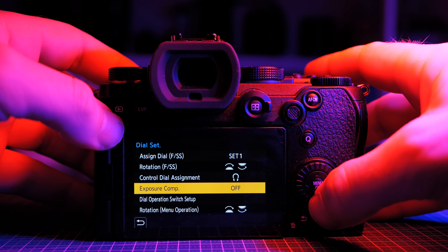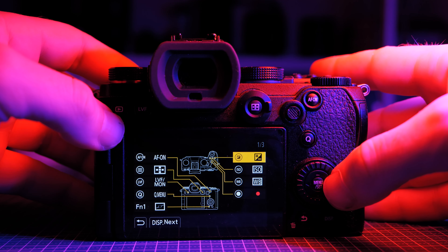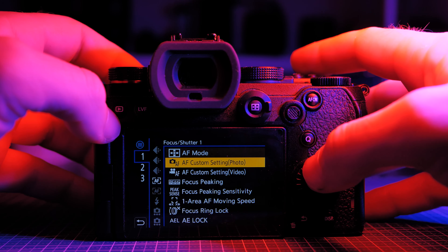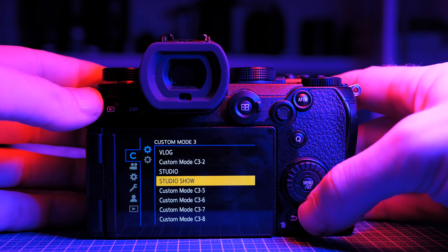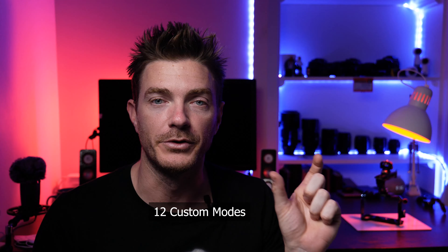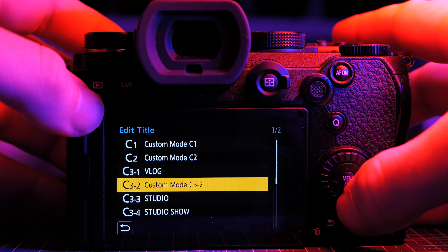The third reason is customization. On the buttons at the back of the camera — not just the custom buttons but other buttons too — you can hold them down and a menu pops up to reprogram them to whatever function you want. The S5 also has multiple custom modes: one, two, and three on the dial, and under three there's actually a large number of additional custom modes. You can give each a unique name and save them out to an SD card.